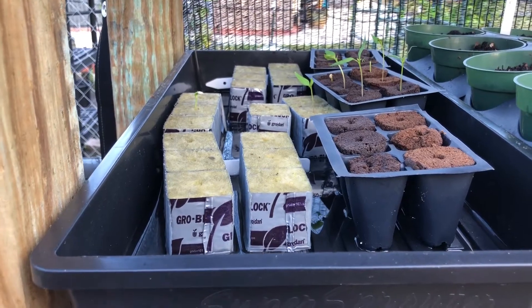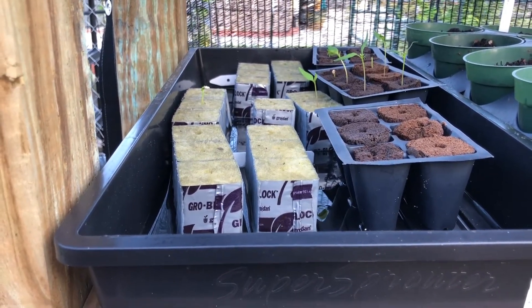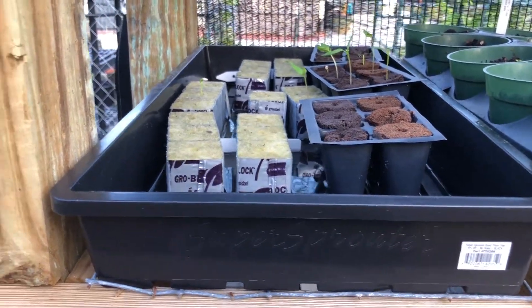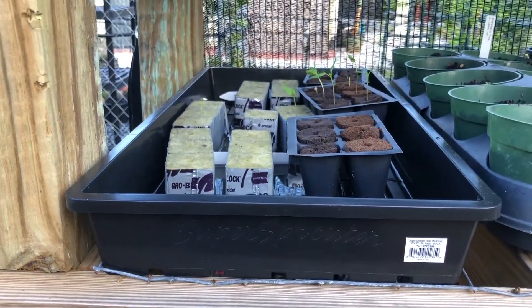So that's where we're at. I'm going to reseed things that have not sprouted, use fresher seeds, drop the water levels in everything, and then we'll come back in a week or two and check on the progress again.